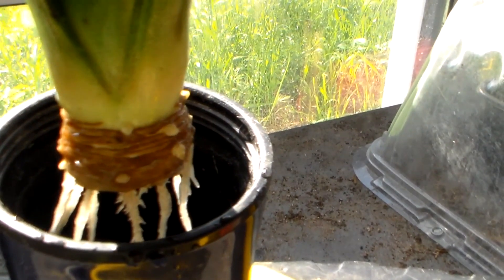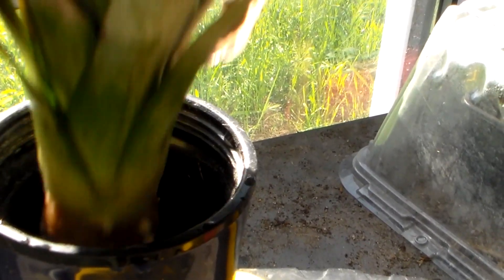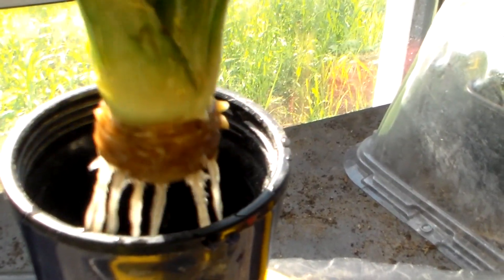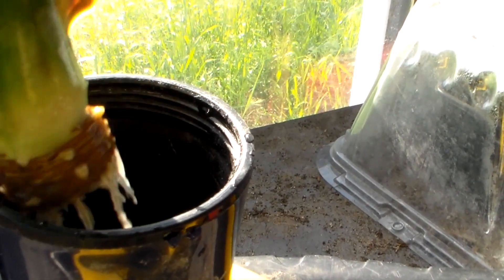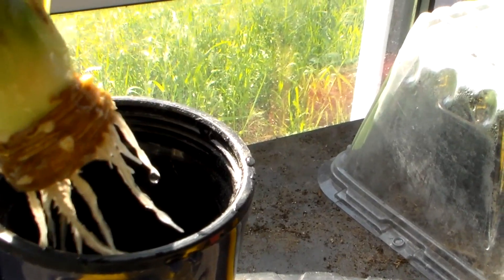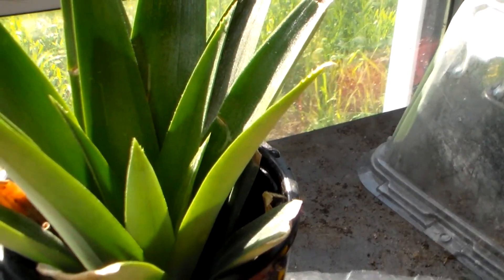Sometimes the temperature is not hot enough. My pineapple is in the greenhouse, so it's getting nice and hot now — it's about June and getting up to 80-something degrees, so it's really happy and doing well. We're going to take this now and plant it.